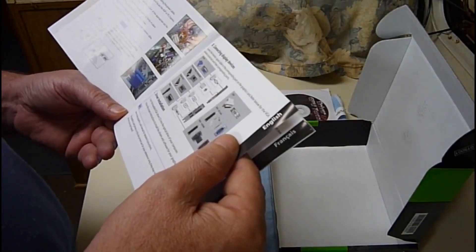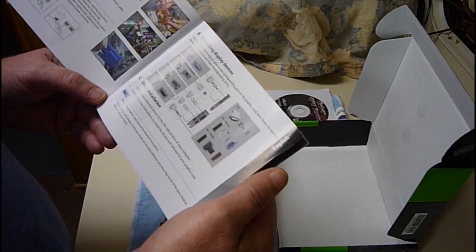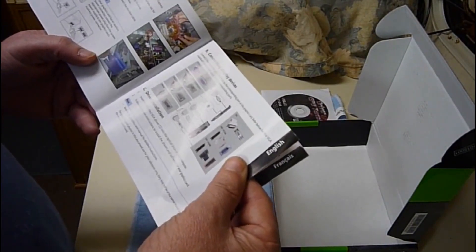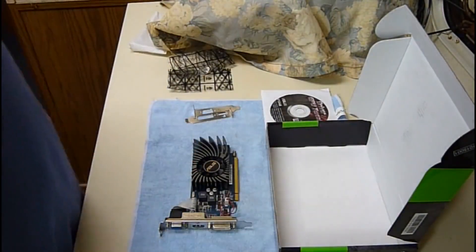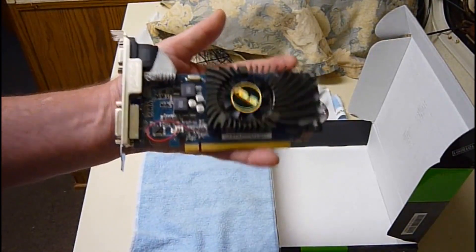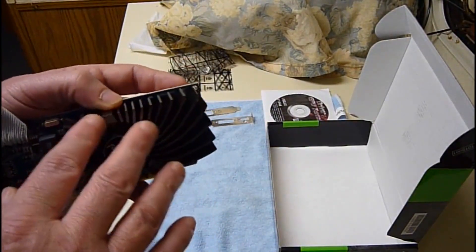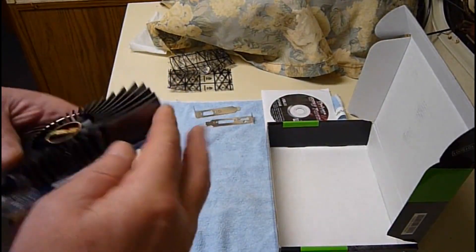It just says: put in the card, connect the device, install the driver. Then you go to the next language. Couldn't be simpler. And there's the little card — little profile, nice heat sink. That's not just rough aluminum — it looks like it's anodized and painted or something.